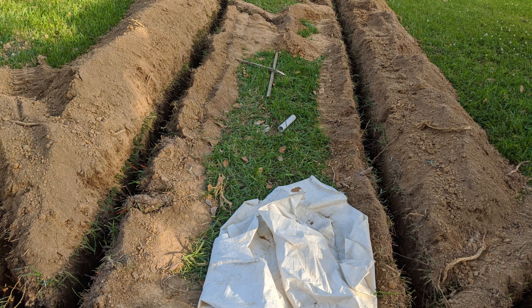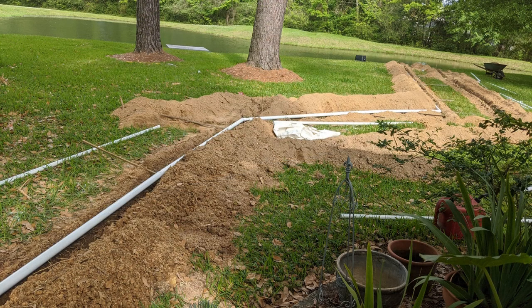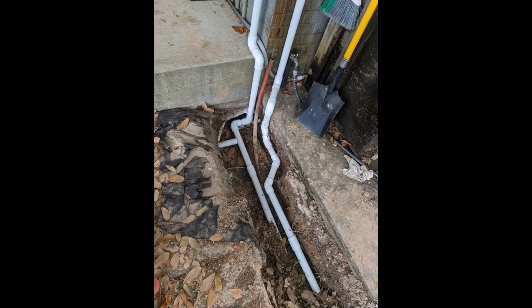It is recommended that you use inch and a quarter PVC pipe. What I did is I laid everything out and glued it together and set it on top of my trenches before I actually removed the supports and let it down inside the trench, so that way I knew everything fit.